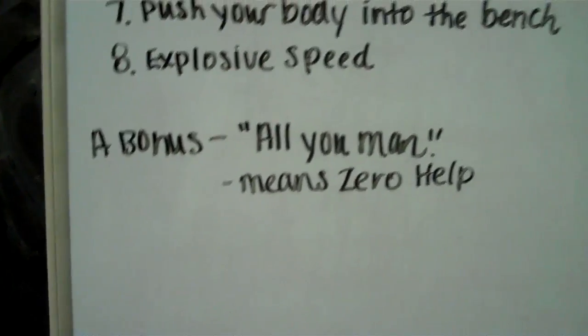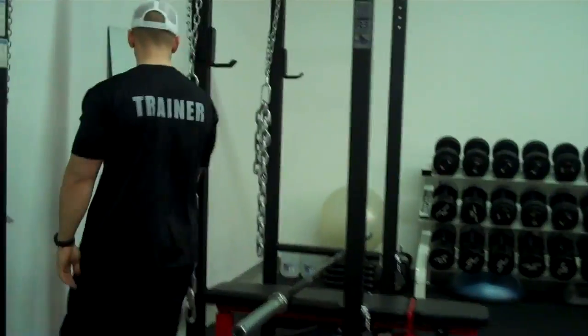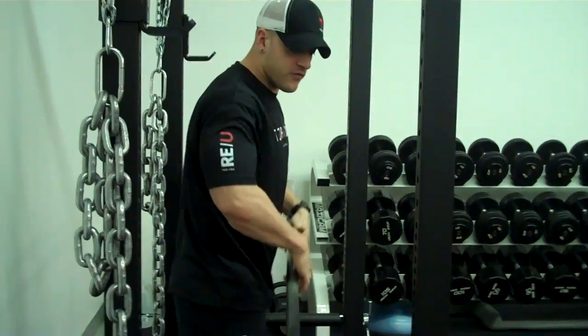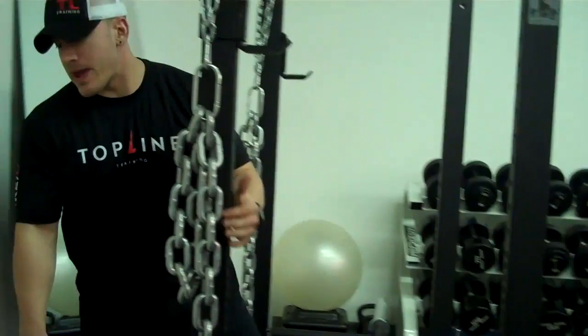Last but not least is a bonus. We've got the 'all you man' — you've heard that from your spotters before. Everybody who spots you will say that, and you'll ask if it was all you. If they had their hands on the bar, they helped. Check this out — taking two fingers and lifting up here with two fingers: that's 45 pounds of pressure just from a light little tap. So if you're trying to bench 45 pounds more than you normally do and somebody taps you up, you need to take that weight off because you didn't get that on your own.